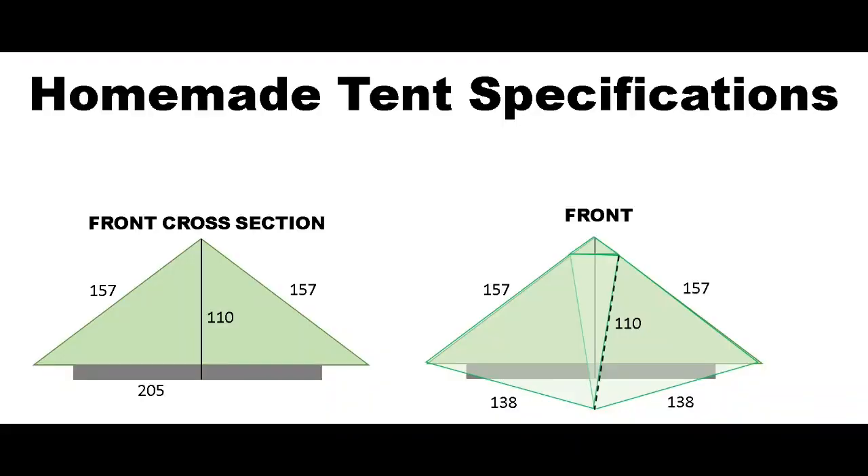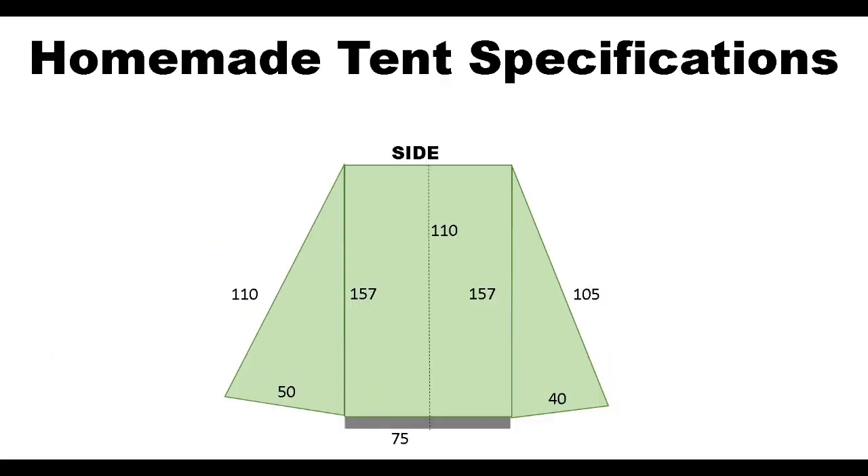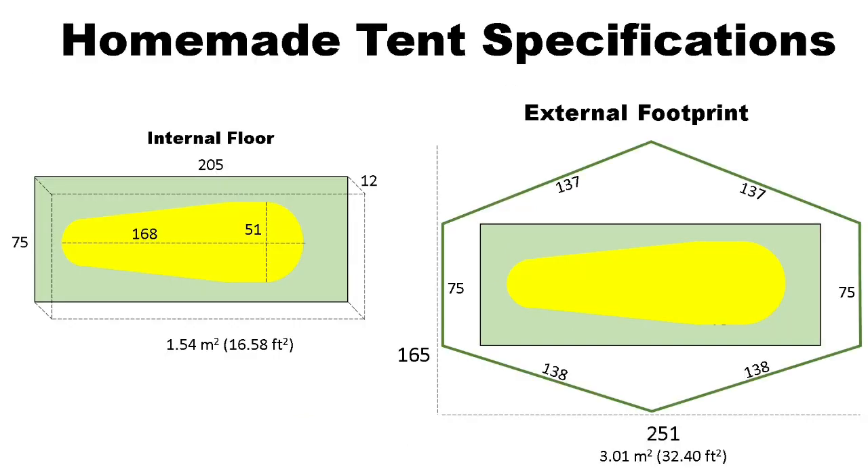Now that I've finalized my design, I have taken measurements and can cut out my material and construct my tent. The next video will take you through the process of how I actually put the tent together.